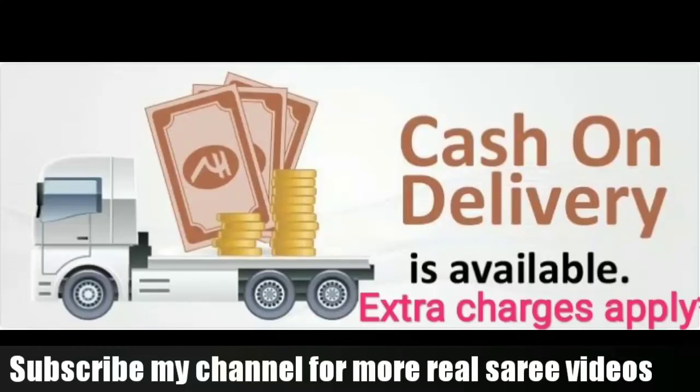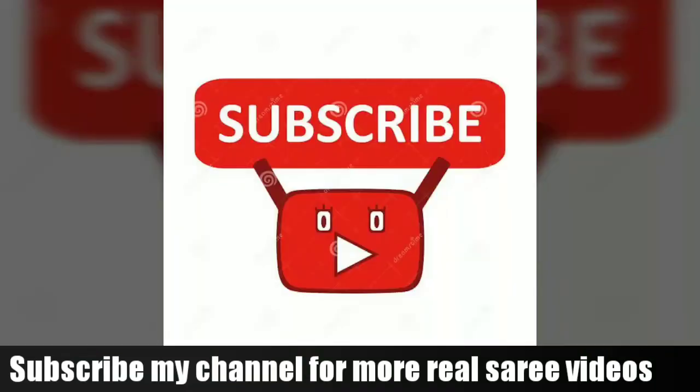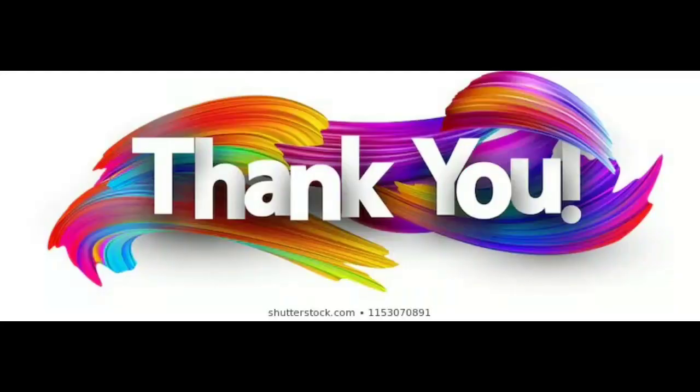We will see you in the next video. Please subscribe to our channel and thank you for watching.